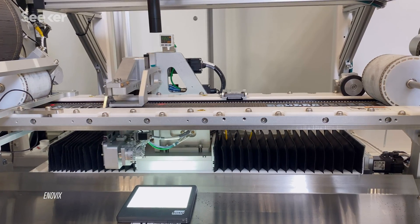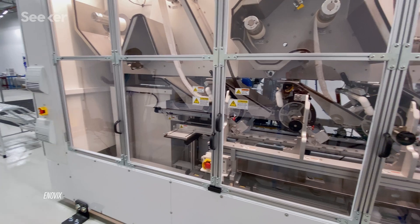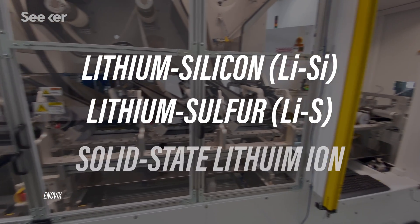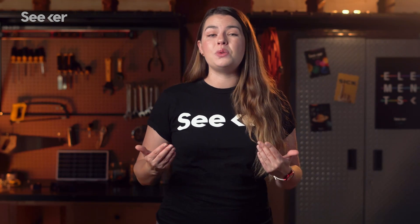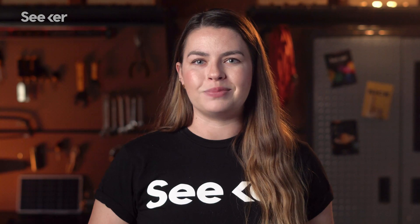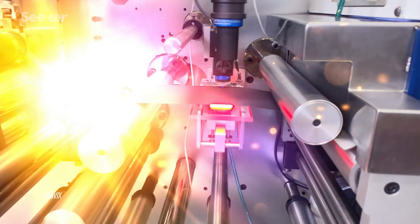Right now, some of the most promising designs for giving lithium-ion battery technology a boost are the lithium-silicon battery, the lithium-sulfur battery, solid-state lithium-ion batteries, and one that's a combination of approaches. Changing out the materials used to make anodes, cathodes, and electrolytes is exactly what scientists have been doing. But what is it going to take for one of these to become the new battery of the future?